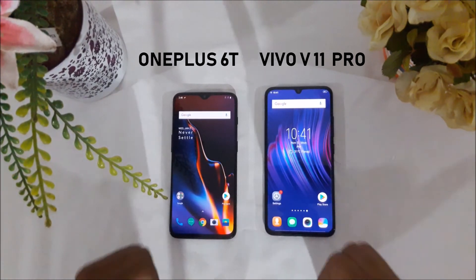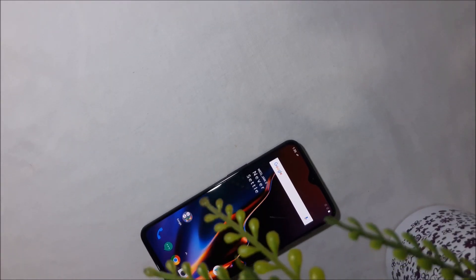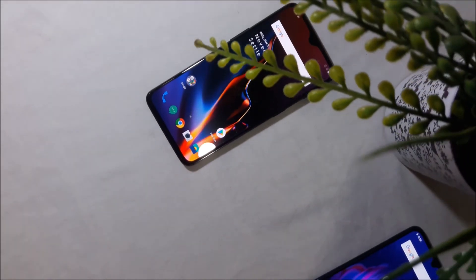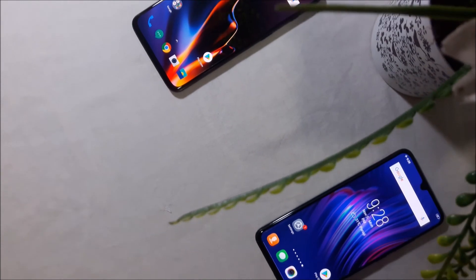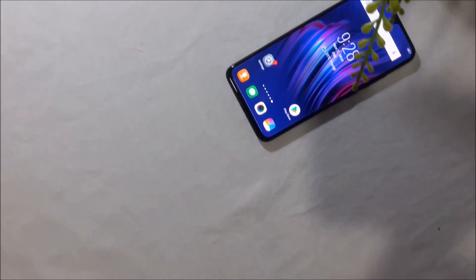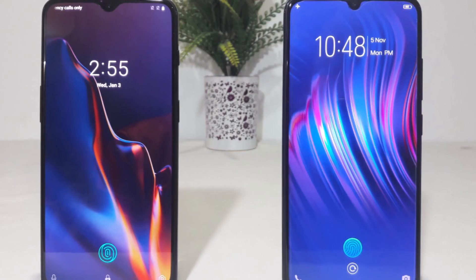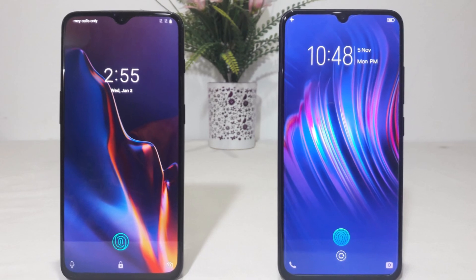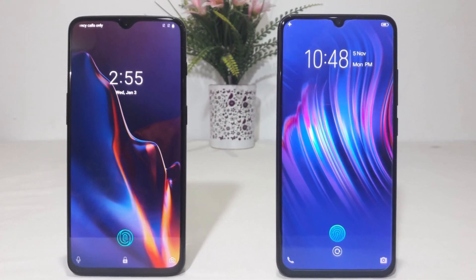And this time, it's the Vivo V11 Pro that wins. If you enjoyed this video, don't forget to subscribe to my YouTube channel. If you want to see such videos in the future, do leave it in the comments, like this video, and share it with your friends. Thanks for watching, see you in the next one. Peace.